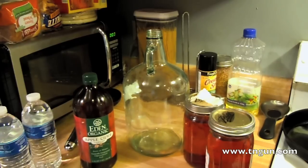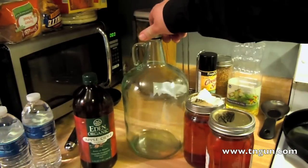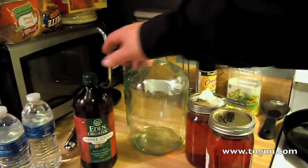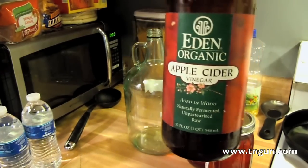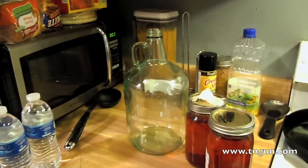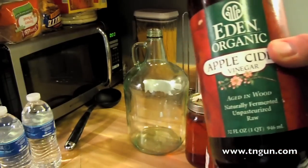You've got a jar to ferment it in. You don't want to use anything that's reactive, so no copper or aluminum pans. This is just a glass jar that some wine came in. And then I've got some vinegar — apple cider vinegar.